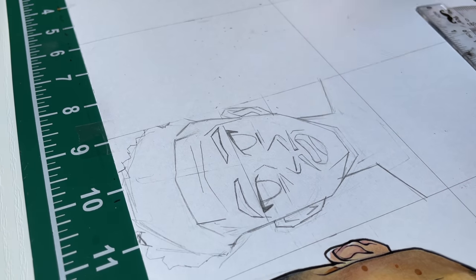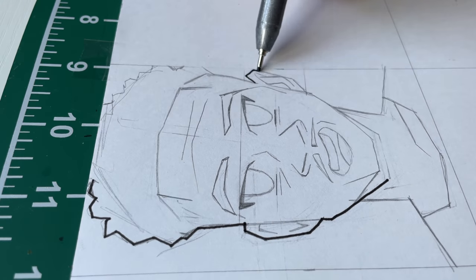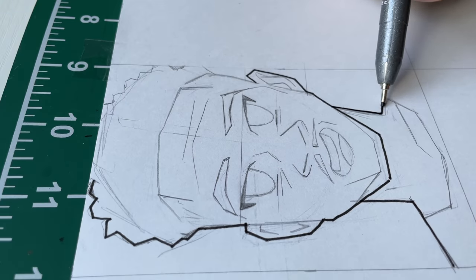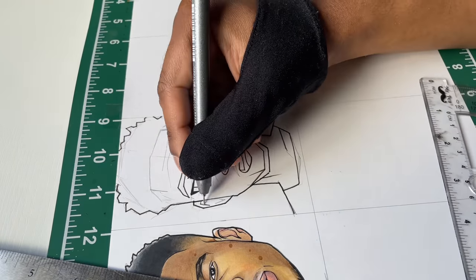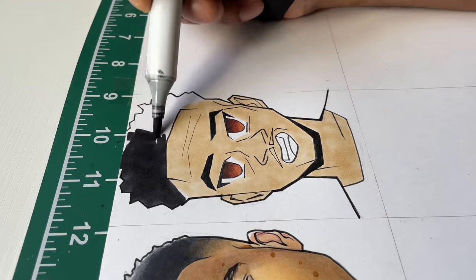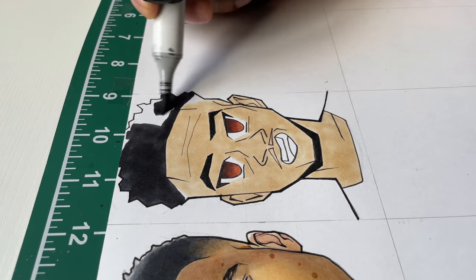The last anime style I drew in one of these videos was probably Yu-Gi-Oh or Naruto — one of those two. So I might be a little bit rusty, but I still gotta put this together.